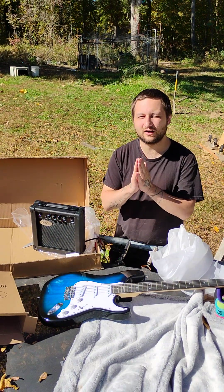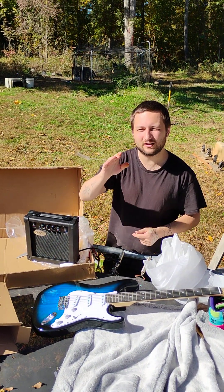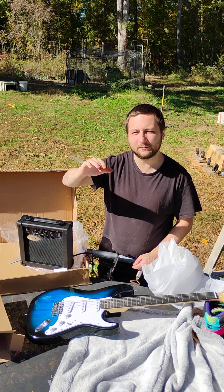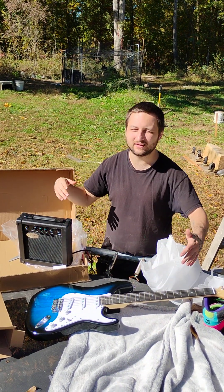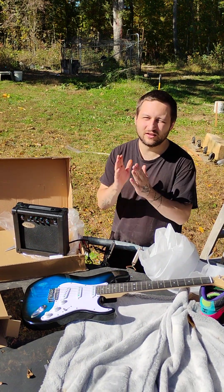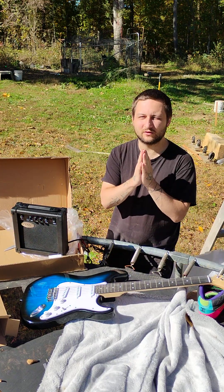Thank you everybody for helping me get a guitar. Keep on looking for the content, because me and my girlfriend are going to be making songs with the piano and the guitar. Now she got the keyboard, I got the guitar. I'm going to do some musical collaborations. Thank you guys for making it possible. God bless.